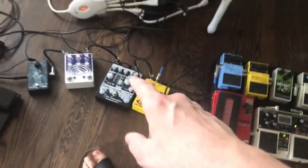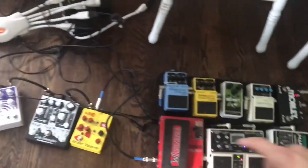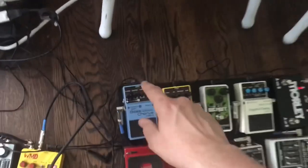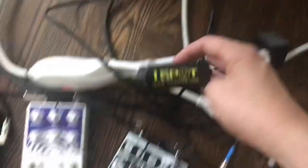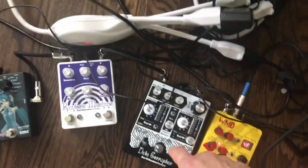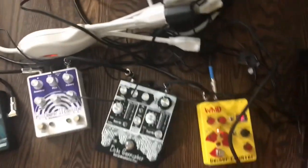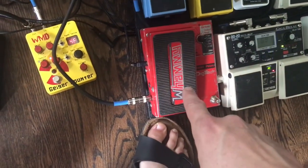A number of these pedals, especially on the bottom row, can work on a nine-volt battery. As you can see, all of mine have power plugs. This is called a One Spot — a cord comes out and breaks off, powering all of these pedals. For example, here on the Earthquaker Devices Data Corrupter, this is the nine-volt power supply, though some pedals take a different voltage — I think that one might be a 12.